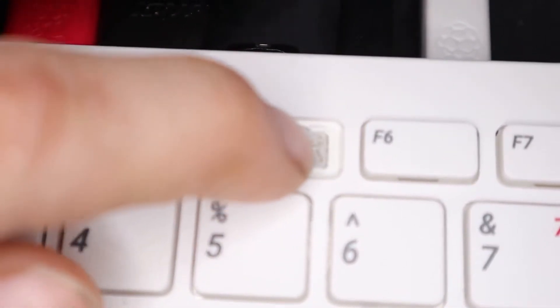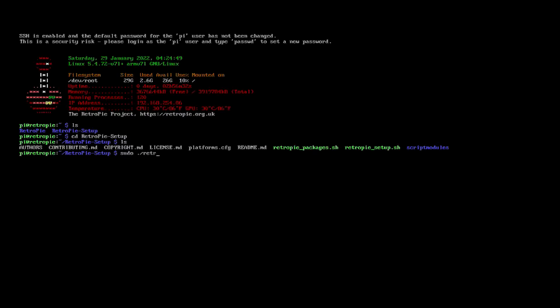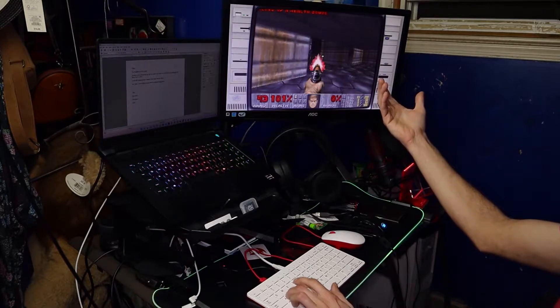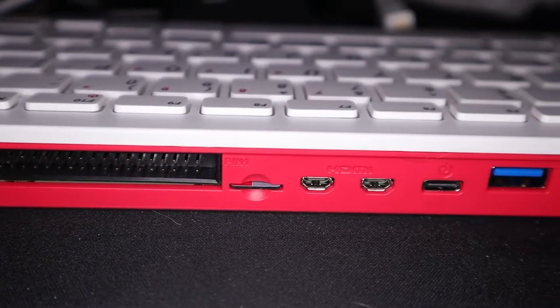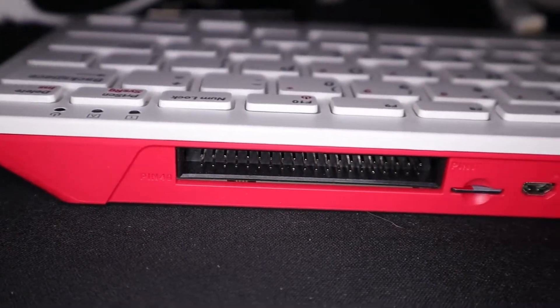The keyboard does take some getting used to, with a lot of mistakes along the way because it gets hard to feel where one key ends and the other one starts. On the back is three USBs, two micro-HDMIs, a microSD card slot, Ethernet, and GPIO pins.